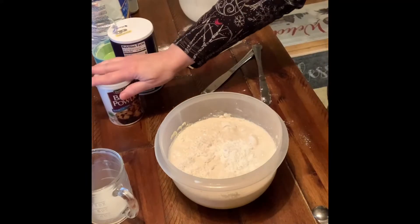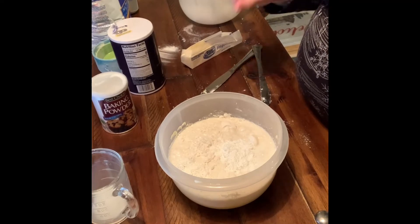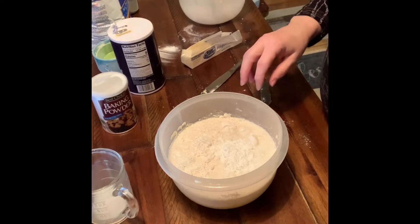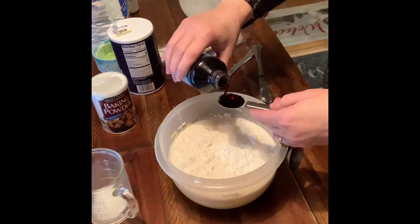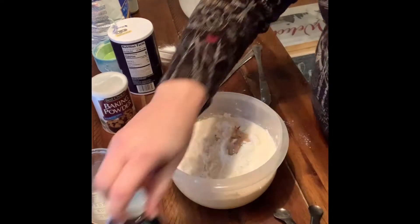So now we have our egg, our butter, our flour, our baking powder, our salt, our milk, and now we need a teaspoon of vanilla extract and one and one-half cups of blueberries.